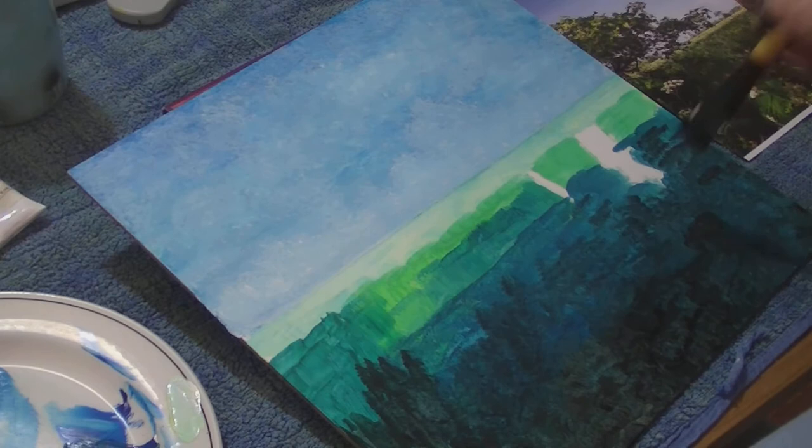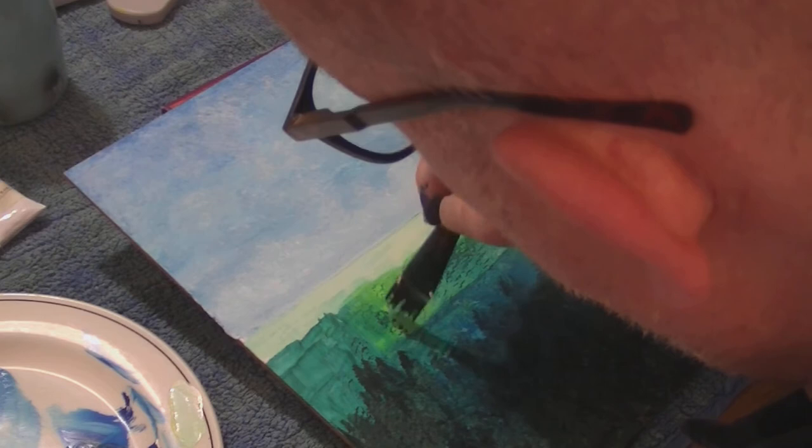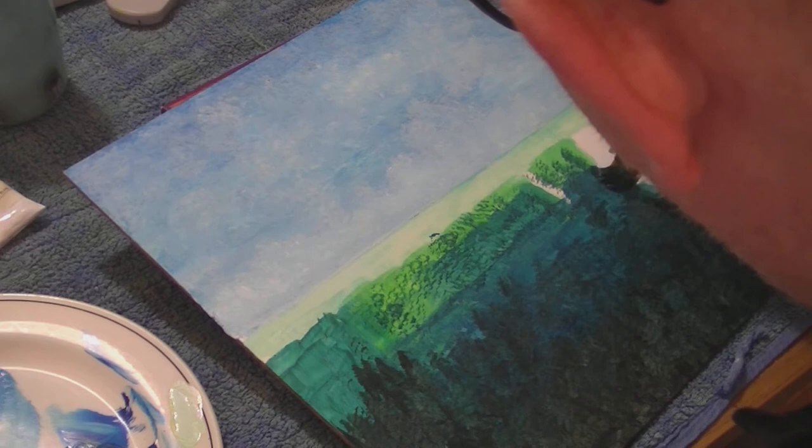I'm using acrylic paint on this, and of course the thing about acrylic on gesso board is that it dries very, very quickly. So if there's any blending involved, you have to work pretty quickly — you can't walk off and leave it.